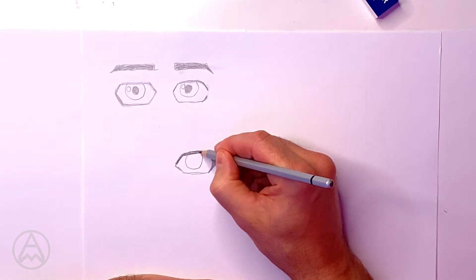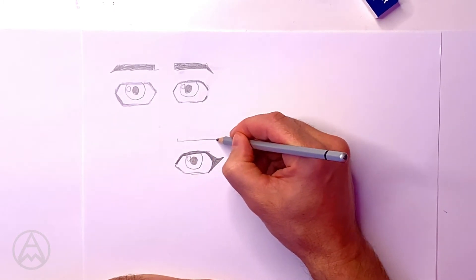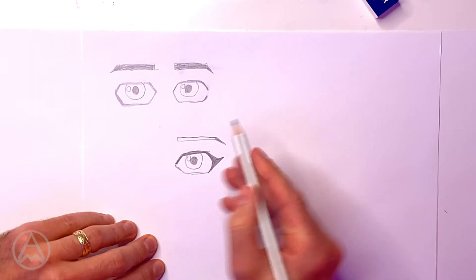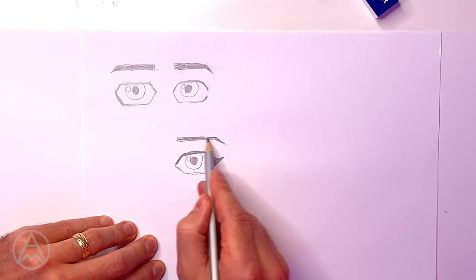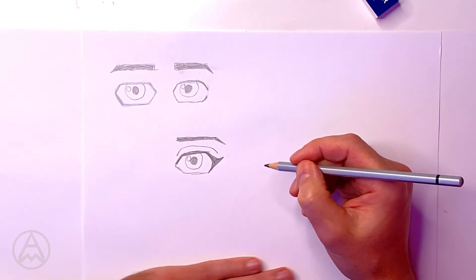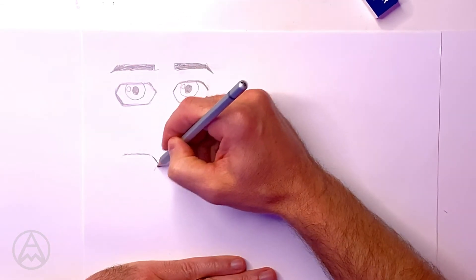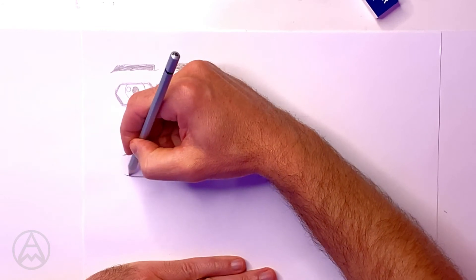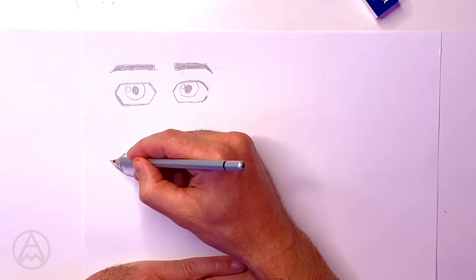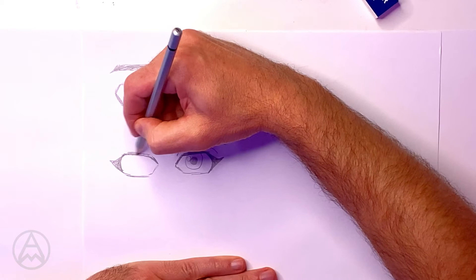Same as the male, I draw my circle, circle, and little circle. Now I draw my eyebrow - a thinner eyebrow this time - so a thinner rectangle and then bring down my triangle and color that in. Also, to make the eye a little bit more interesting, I draw a line that follows the eye for the eyelid. That's my female eye - a lot more interesting. I'll do the same on this side with my hexagonal shape.